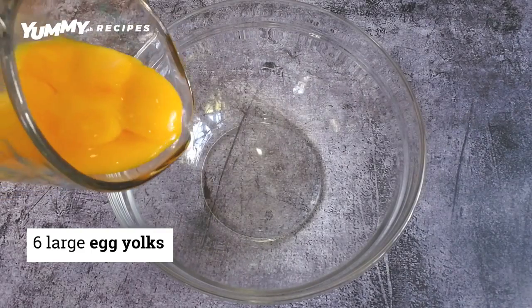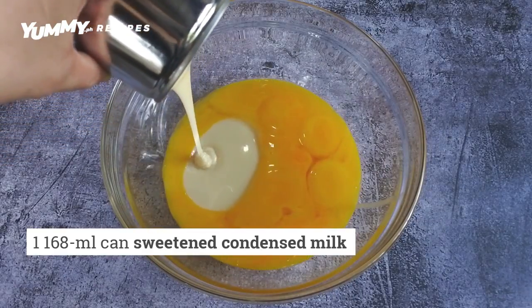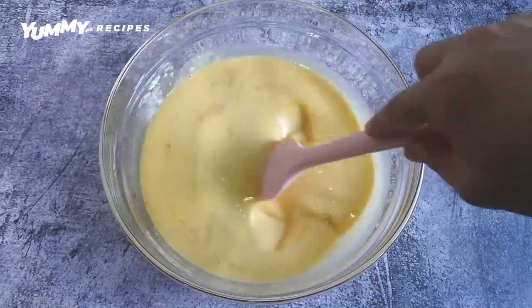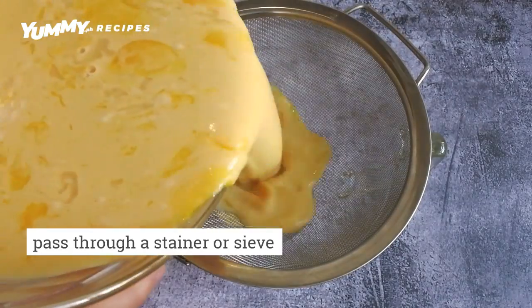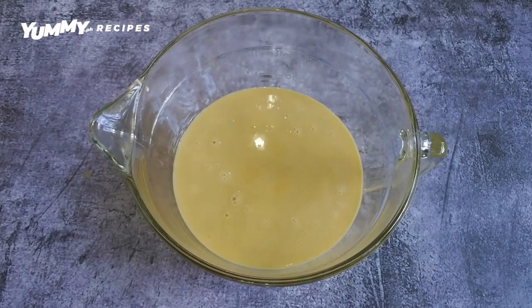In a large bowl, combine yolks, sweetened condensed milk, and evaporated milk. Mix with a spoon and spatula. Pass it through a strainer or sieve into another bowl to remove lumps. This ensures a super smooth leche flan.